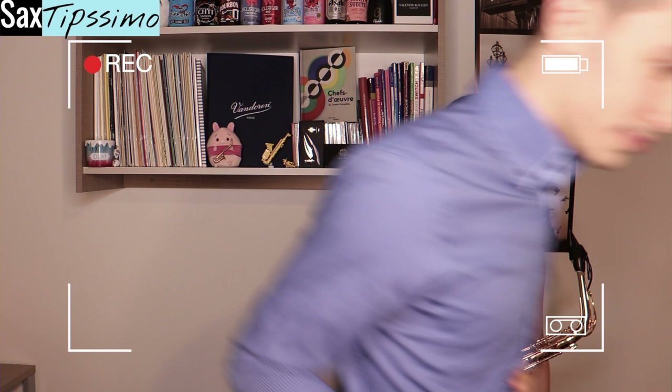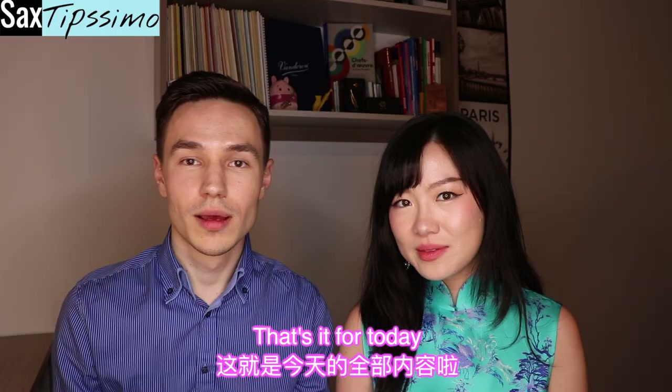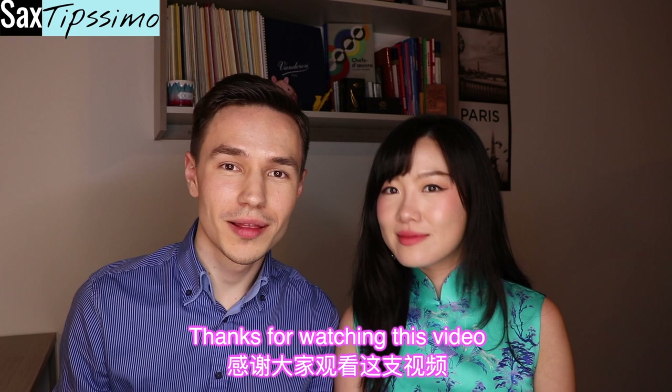Okay, I'm hungry. That's it for today — thanks for watching this video, and see you soon! Love you! Love you, bye!